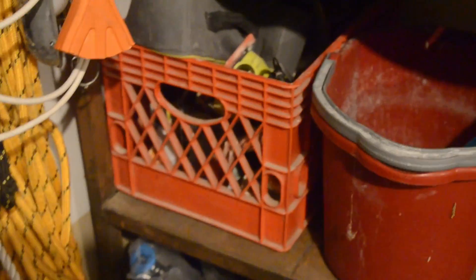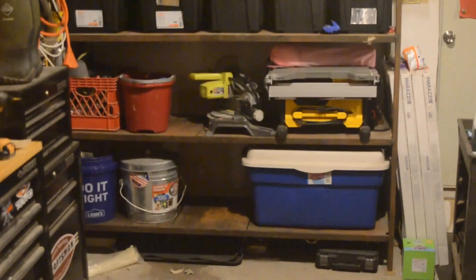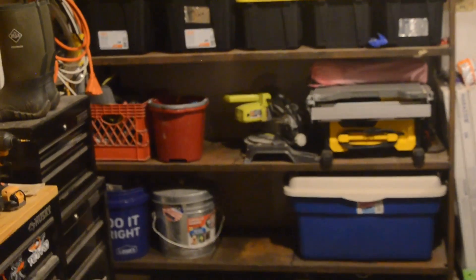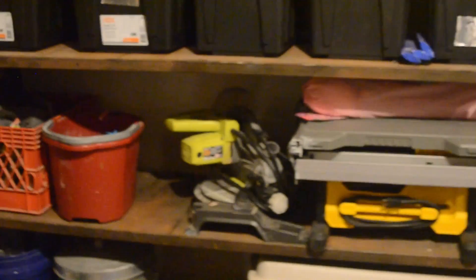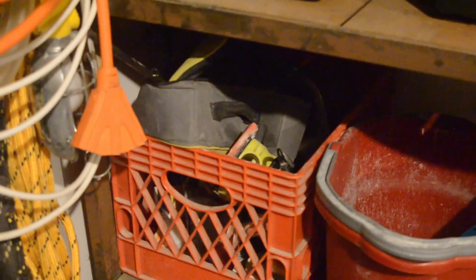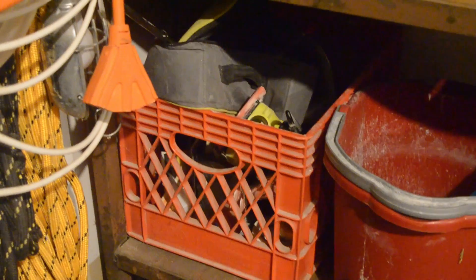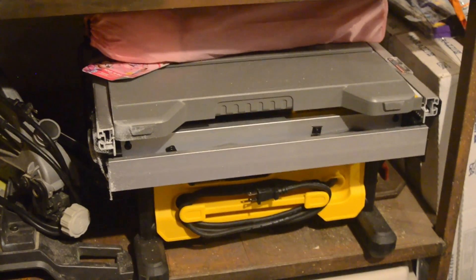Now we'll come over here — I'll back up and give you the zoom shot. On this shelf, a lot of this stuff is camping gear. In this one crate, this is all sanding stuff — spackling, painting, stuff like that. Empty bucket. Chop saw, Ryobi. Table saw, Dewalt.